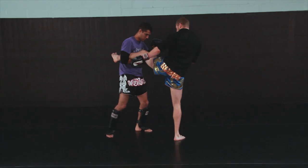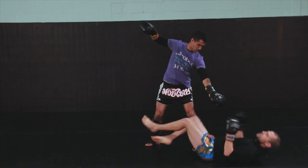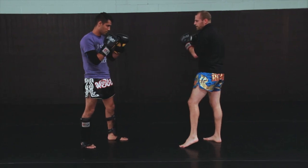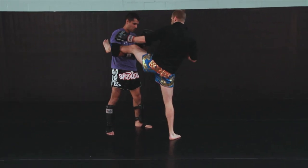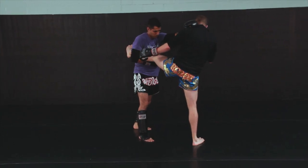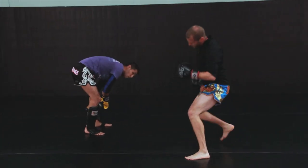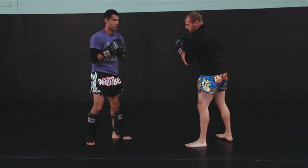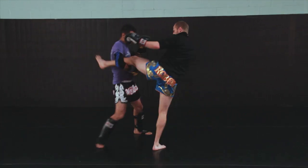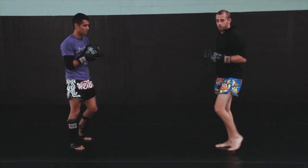From there, he's going to step in and sweep my supporting leg from the backside. Once again I kick with the left, he wraps the leg with his right arm, and extends his left hand so I can't get at him with any right hand attacks. Then with his left leg he steps forward and sweeps right at my instep. That's your first sweep.